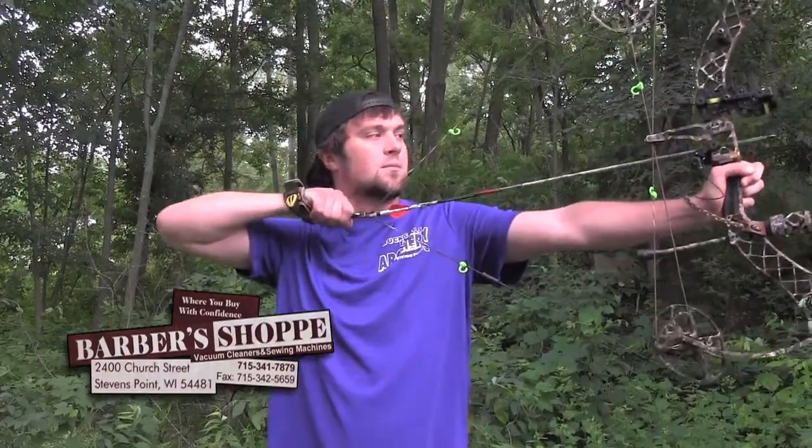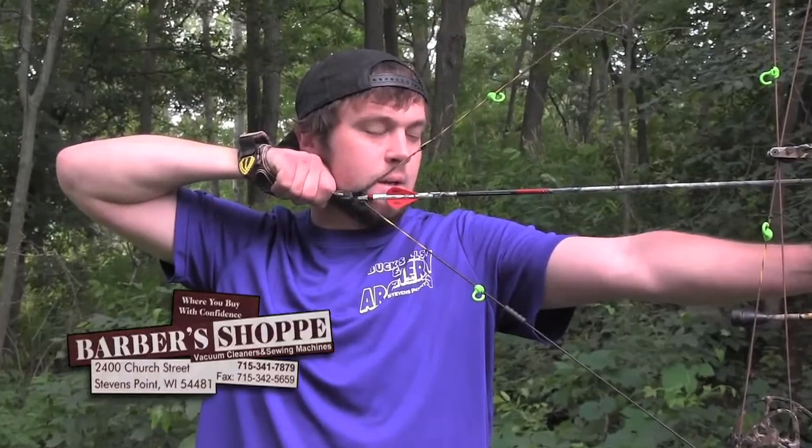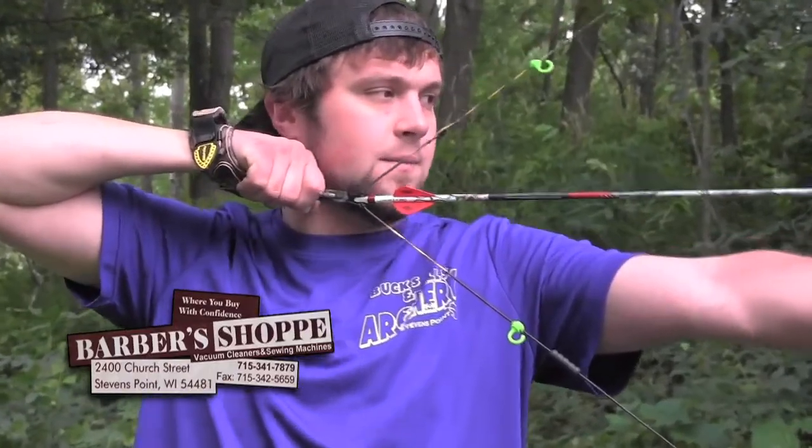First thing you have to do when you pull back is relax, bring your hand onto your face below your jawbone, get your nose on the string, and close your eyes. By closing your eyes, when you open them you'll be able to tell right away if you're looking through your peep sight or not. If your peep sight is low or high, that's something you move — don't adjust your body to the peep sight, because then you're moving your hand on your face, taking your nose off the string. Close your eyes to find the most comfortable position you'll naturally come back to 90% of the time.